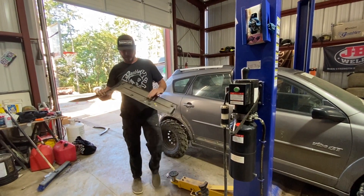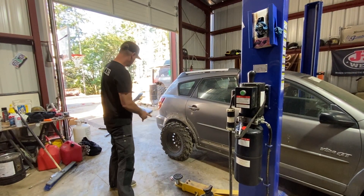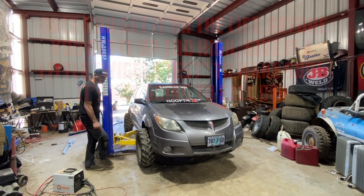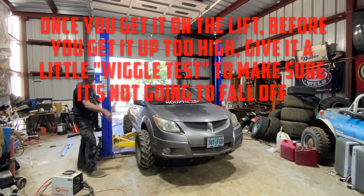I'm going to try not to completely destroy these plastics because I think I'm going to end up using some of them later. Not surprisingly easy. Here's a little safety tip — once you get on, before you get all too hot, give it a little wiggle test to make sure it's not going to fall.